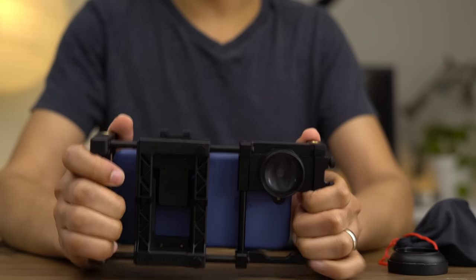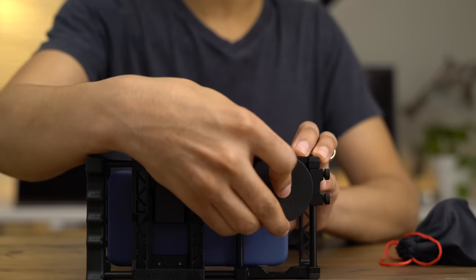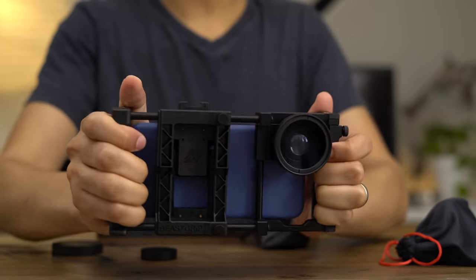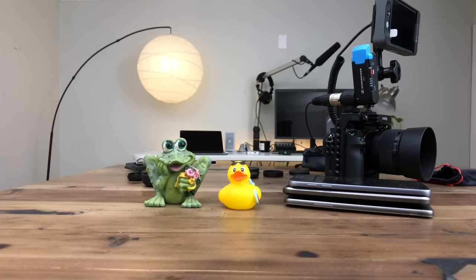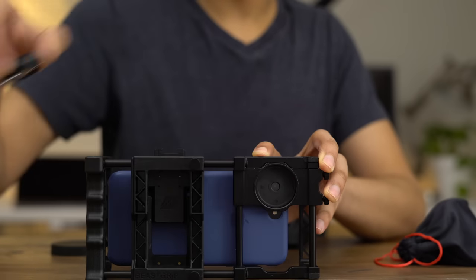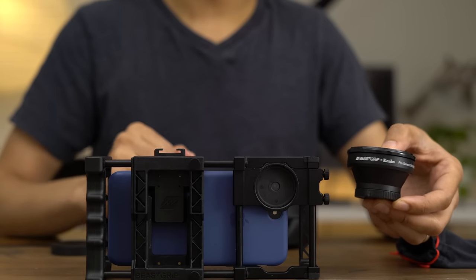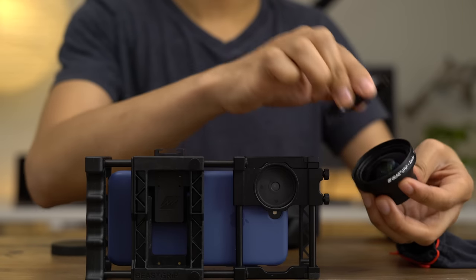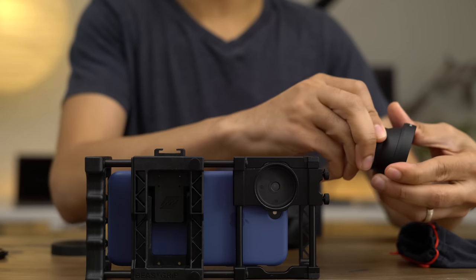Now let's try out the .43x wide-angle lens. This attaches directly to the macro portion of the lens. The main lens mount features a 37-millimeter thread, so you can attach any 37-millimeter filter or lens directly to this with ease. You can see the before without the lens, and the after allows you to get much more in the shot. Now let's unscrew this lens and attach the Kenco wide-angle Pro Series lens — the .75x wide conversion lens — which also features a 37-millimeter thread.